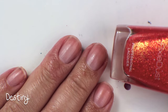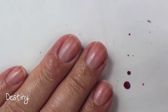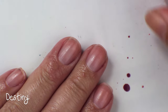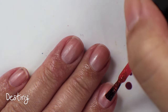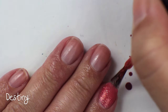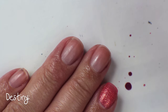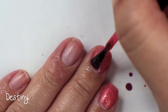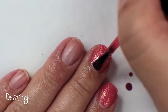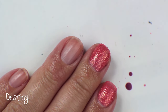This polish is called Destiny. This is very, very similar to Jinx — I would say it's just slightly different. I am going to keep both, even though they are very similar, because I don't have a backup of either of them, and they are pretty much my favorite summer oranges, pretty much the perfect summer orange for me. I know this project is about de-stashing, but when it comes to colors like this that I didn't get backups of, I end up keeping both just in case they run out.